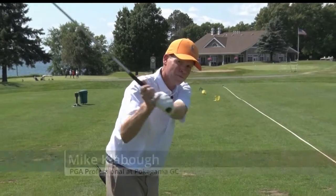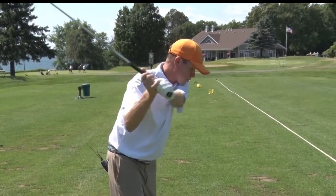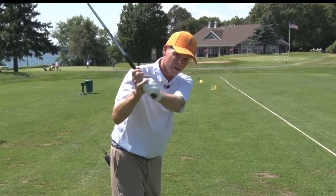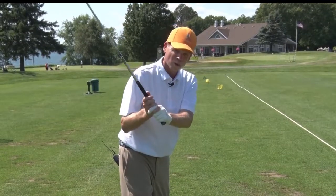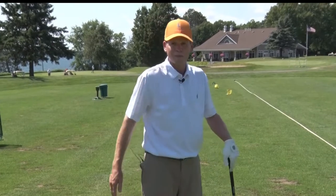A common flaw I see is on the downswing, arms moving before our body. The characteristic is our arms move away from our chest on the way down. This will cause us to either pull the ball dramatically left, hit a low hook left, or once we've done that a couple times, we hold on to the finish and we hit these big sweeping slices. Obviously, we don't like that.